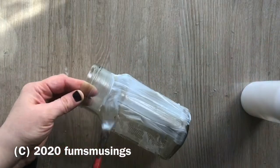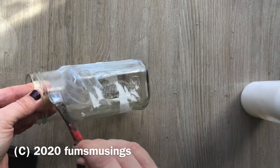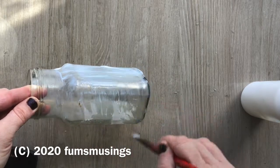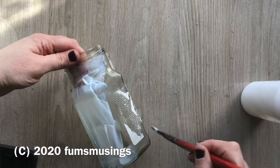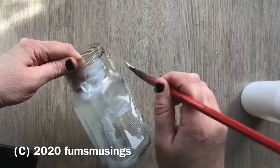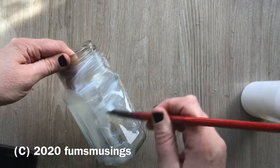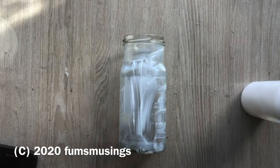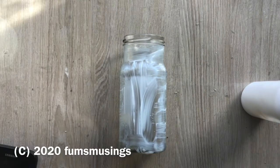Once the jar is completely dry, you want to coat it in a good layer of PVA glue. This helps everything stick to the jar and is the base layer for what we're going to do today, so you need a good layer and make sure you've covered every little square centimeter of the jar.